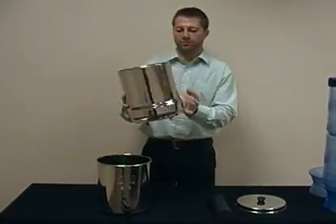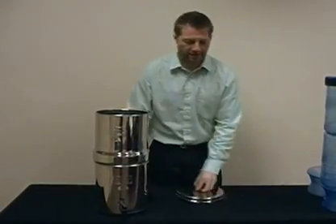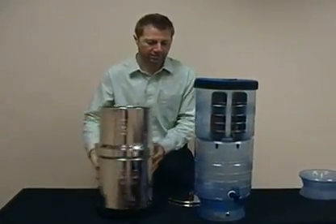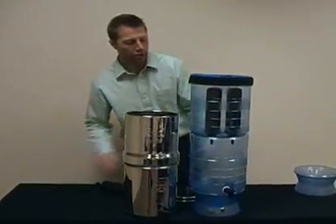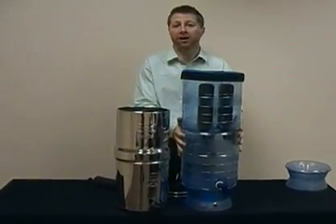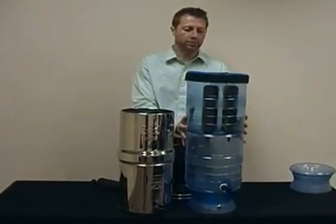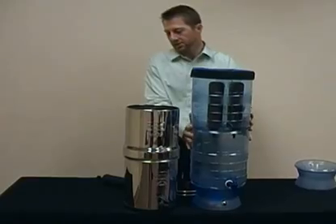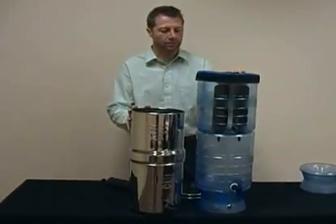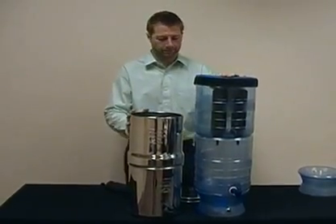I want to show you a reference point — that's the Berkey Light. Many times people compare these two systems against one another. You have 2.75 gallons in this lower chamber, so you actually have a little bit more volume with the Berkey Light, but you're giving up a little bit of the aesthetics. The Berkey Light is a good looking system but some people like that stainless steel. So if you want a comparable system to the Berkey Light in terms of volume, you might want to consider the Royal Berkey.